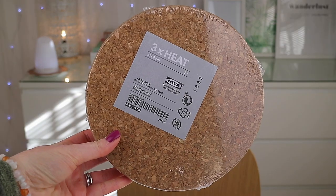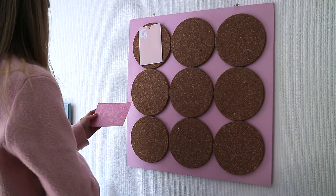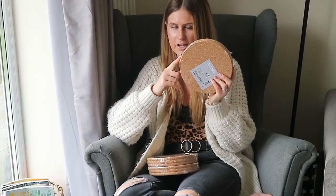Hey guys, welcome back! Today I'm going to be sharing with you how to make this super easy DIY vision slash mood board using these cork heat pot stands that I featured in my Ikea haul.